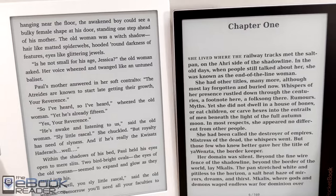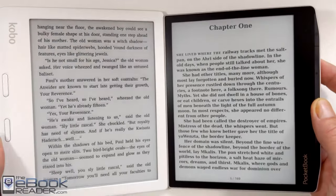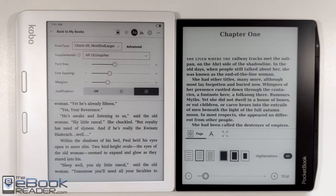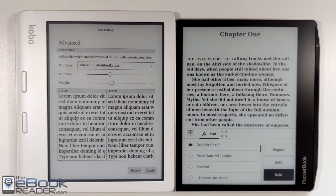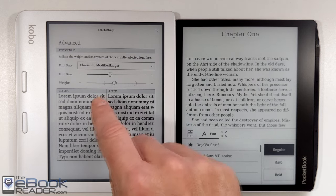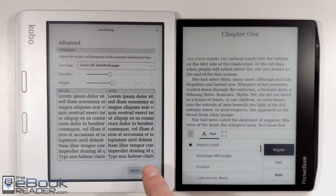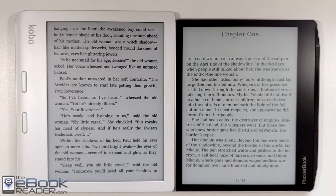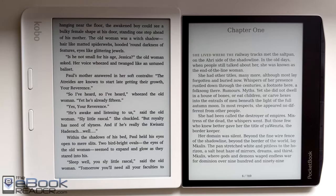I wish we had more bold settings on the Pocketbook where you can fine-tune it like you can on the Kindles and the Kobos. The screen just isn't quite as good as it is on the Kobo and the Kindle. The Kobo with its white border does kind of give the screen more of a darker appearance — the background is kind of an optical illusion effect of the white border. But either way, the text is definitely noticeably darker on these other devices than the Pocketbook.